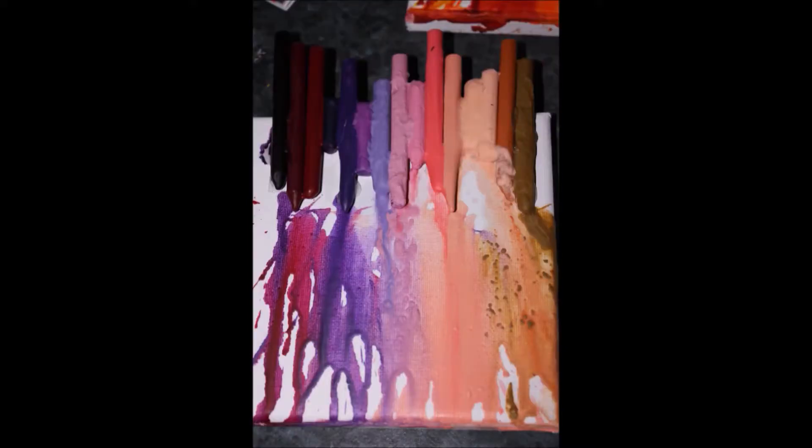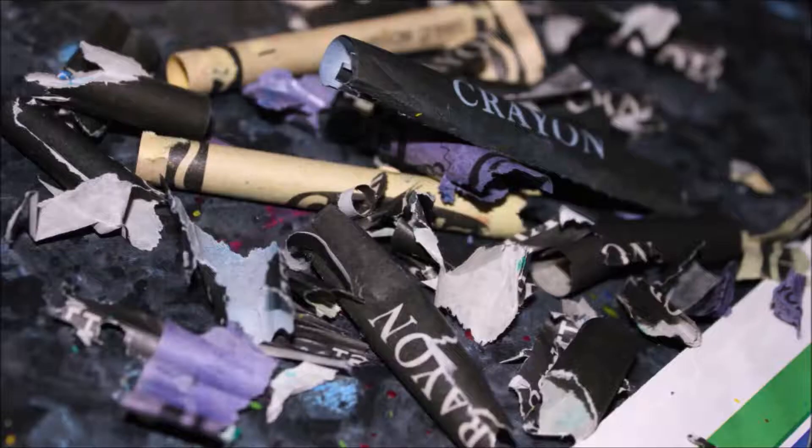Overall I think it turned out pretty well, considering it's my first art project by myself. I hope you guys enjoyed this video — if you did, let me know in the comments which art piece or canvas was your favorite: the red, the green, the pink and black, or the brown and black. This is just a bunch of crayon wrappers to show how many you'll go through. Sorry for the camera quality, this is on my school laptop.